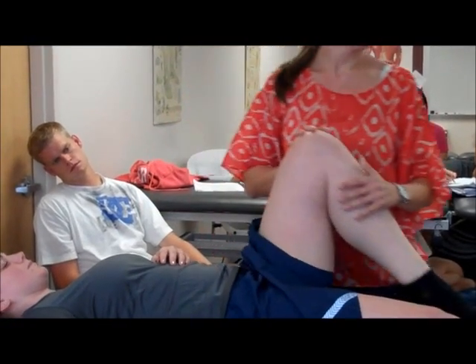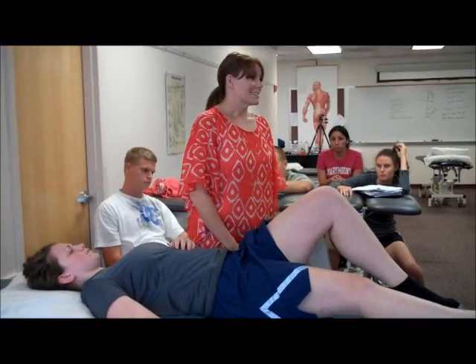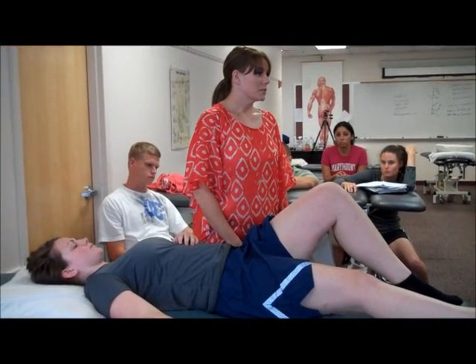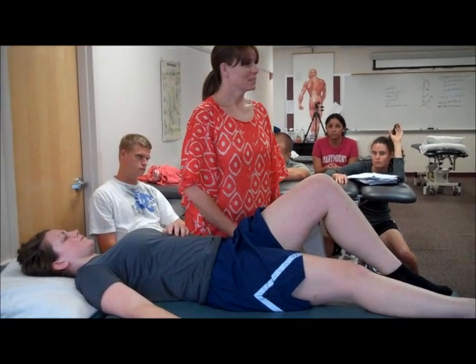I tend to go that way first versus a manipulation. But if you have someone that has an SI dysfunction — an upslip — then the manipulation is probably the only thing that's going to change that and make a difference. So you have options. Try these two techniques.